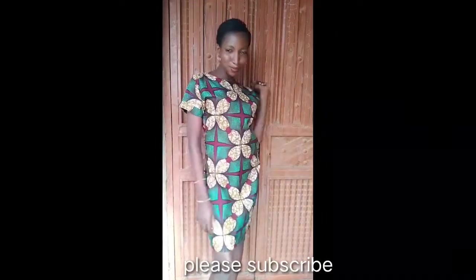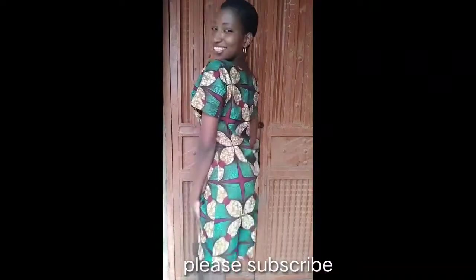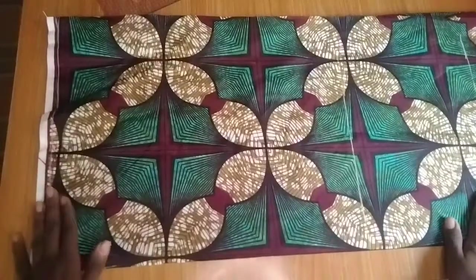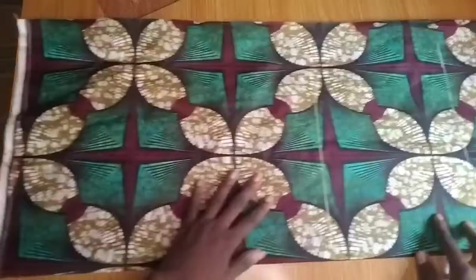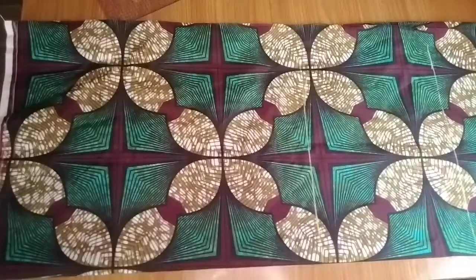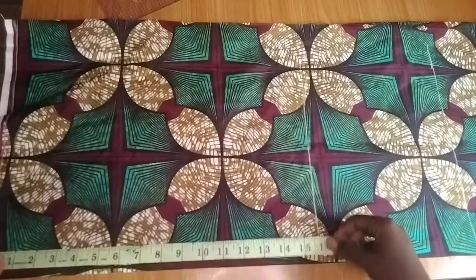It is so easy to make, so let's go to the cutting table. It's a free-size method. I've added some lines on the fabric — this line is the shoulder line and this line is the waist line. The waist line from the shoulder to the waist that I'm using is 16 inches.